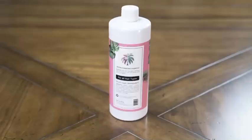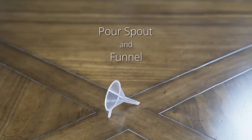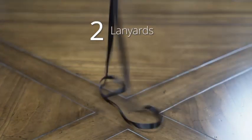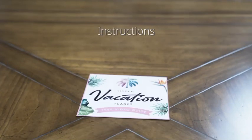The second kit comes with two plastic flasks disguised as shampoo and conditioner. It also has a pour spout and funnel, four safety seal lids, two poly ziplock bags, two lanyards, and instructions.